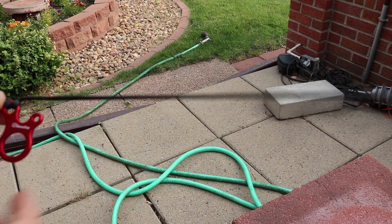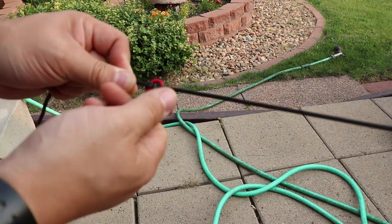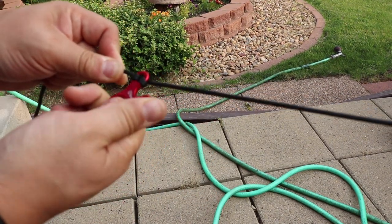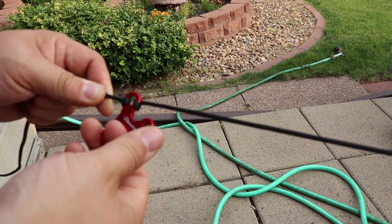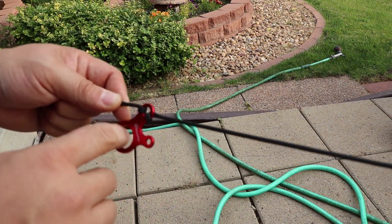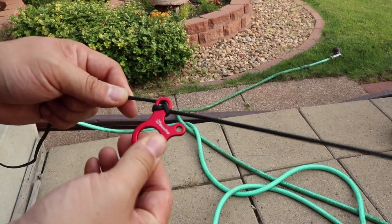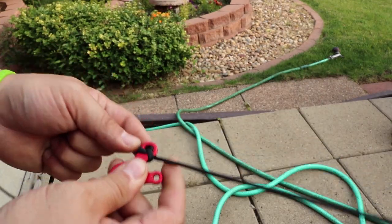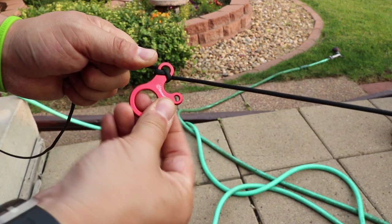Now with that pulled, this can still slide back and forth if you had a substantial amount of force on it. So what I like to do is take this thing and spin it 360 degrees, which puts a little twist in it, and that locks it into place so it can't go anywhere.